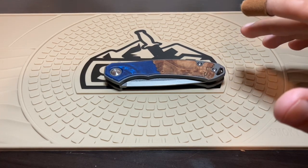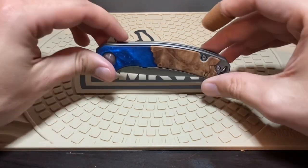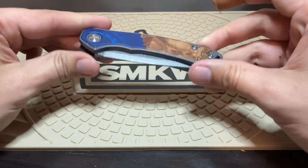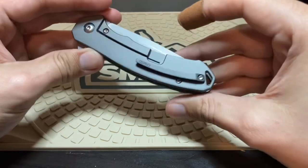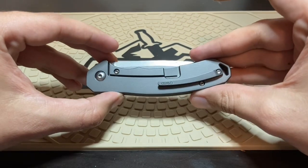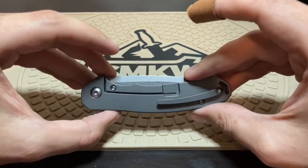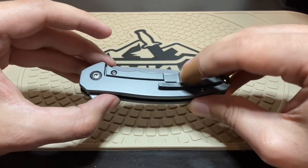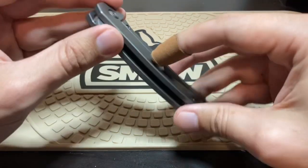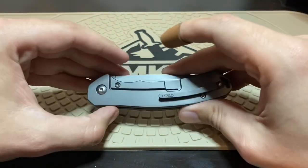That being said, if you just want to cut tape, want a flashier knife in your pocket, a lighter weight knife, or a knife with a little bit of class to it — because this is definitely classy — then this is worth considering. Though the pocket clip is very tight. That's one problem with titanium clips — very hard to get them right. I'd say at least 70% of the time they are too tight. The good news is it won't come out of your pocket. The bad news is you'll have to struggle pulling it out.